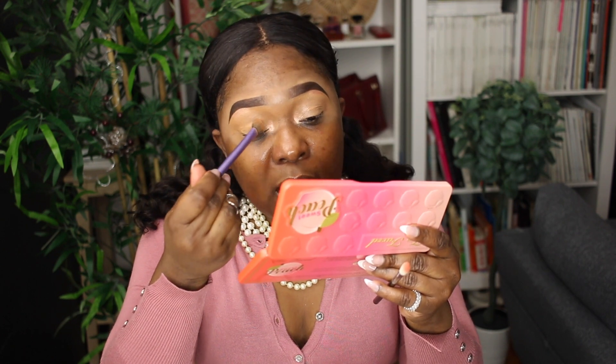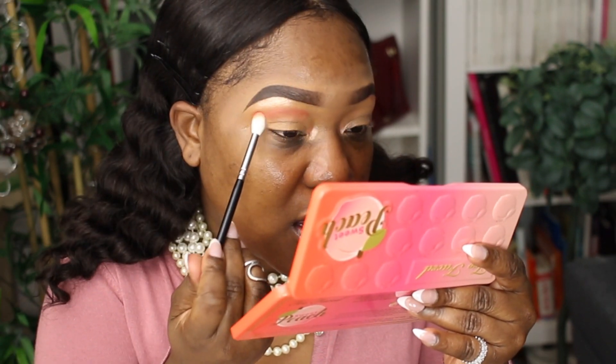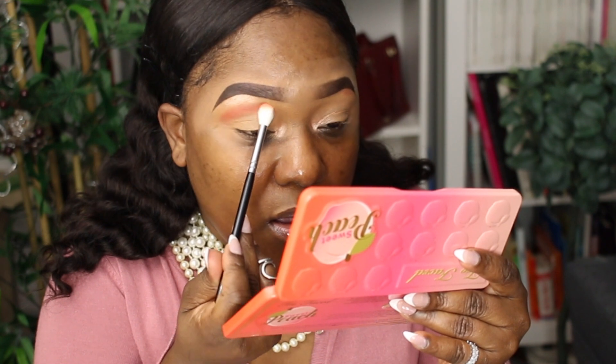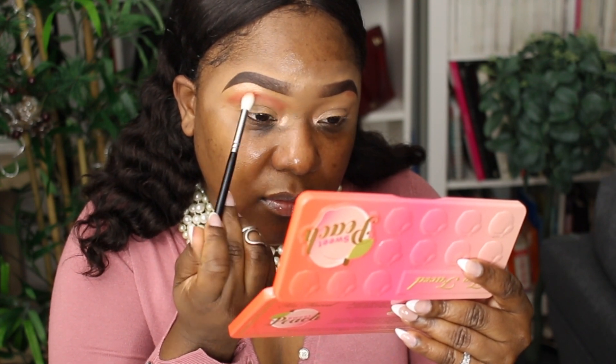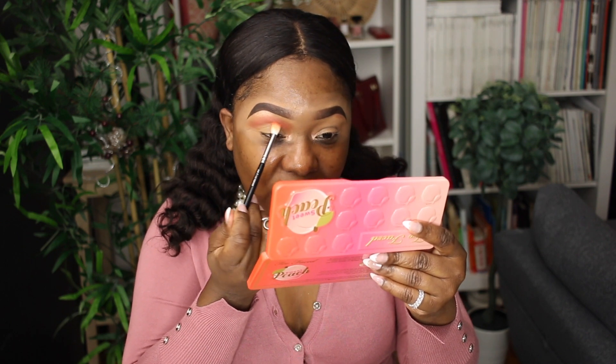Starting off with my transition shade — you want to make sure you don't have any creases before you start blending because it'll just set that way. I'm going right above my crease, just placing the color where I want it, tapping to set the concealer in place. This brush is really, really soft — I can barely feel it on my skin. Now I'm blending out the edges, going back and forth to soften them and make everything seamless. Really satisfied with this brush.